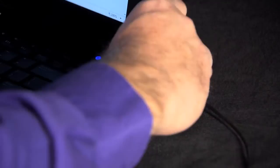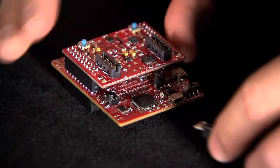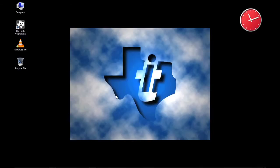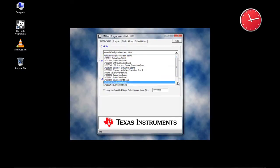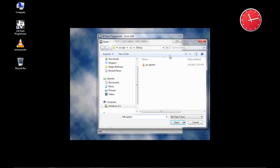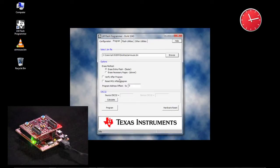Connect the emulation port on the board to a free USB port on your computer. Make sure the power switch is in the debug position — the green LED on the board should light. Download, install, and then run the LM Flash Programmer. In the QuickSet box, select TM4C 123G Launchpad, click the Program tab, and then browse to the AirMouse binary file. Check the Verify After Program and Reset MCU After Program checkboxes, then click the Program button.